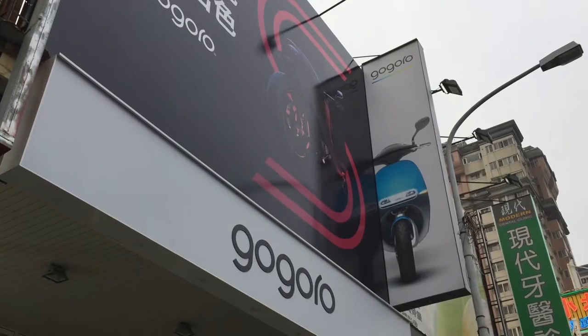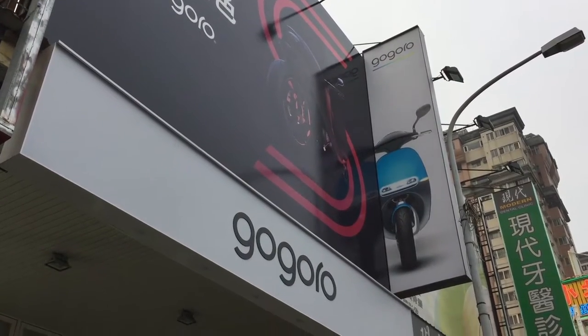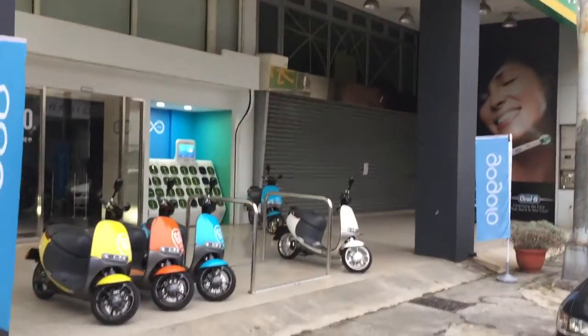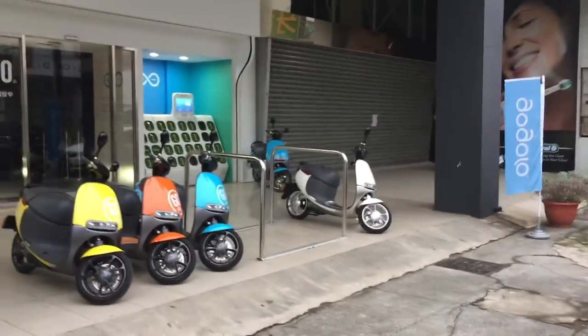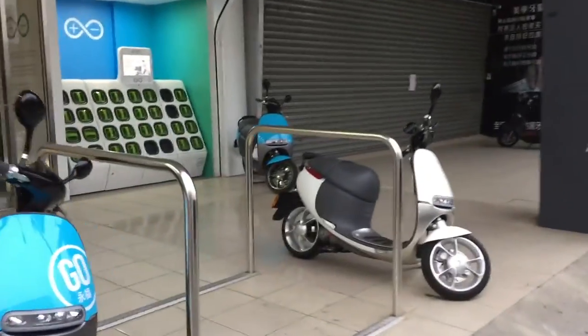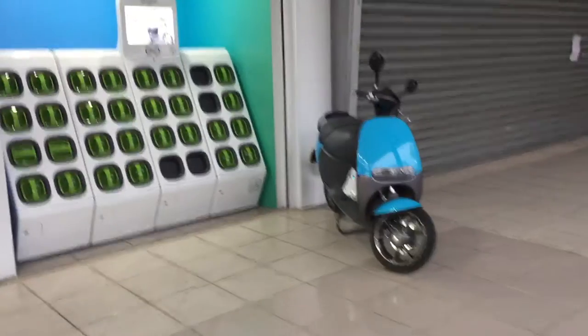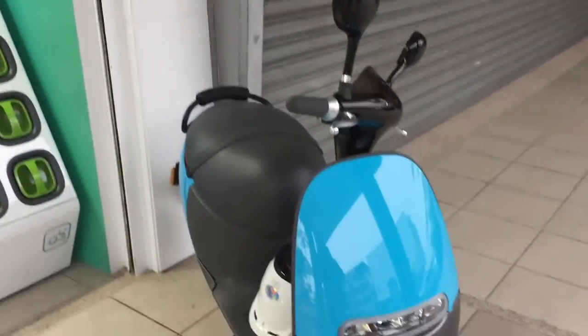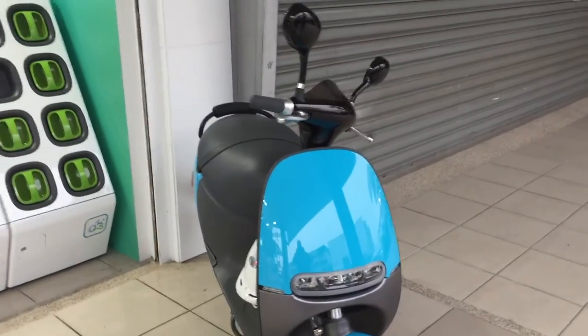Hello everybody, Sean here at the Gogoro store in Taichung. I'm going to do an introduction and review video about the Gogoro scooter later, because I've been driving it for about a month now and I absolutely love it. But today just so happens to be my birthday, and I had quite a surprise.